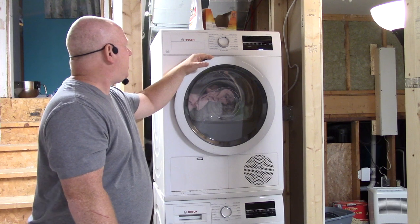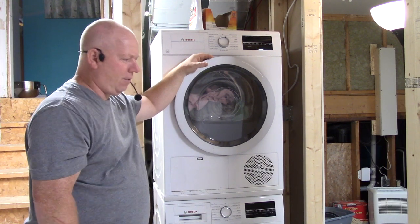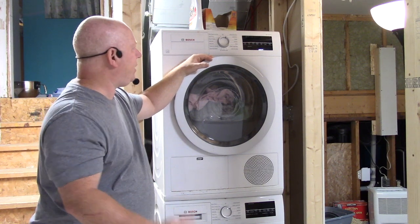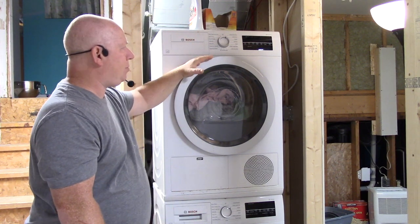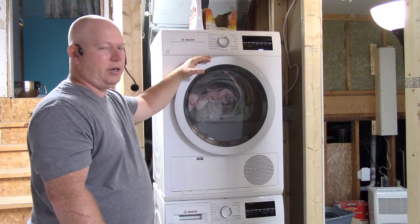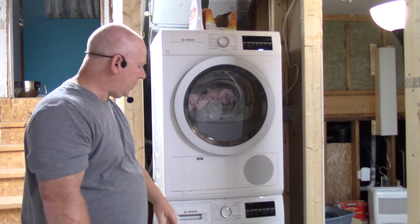Anyway, it's a pretty simple machine — just regular front load washer and dryer features, nothing really crazy about these. These are the small ones; they didn't have any larger ones that were ventless when I bought, so this is what I got.